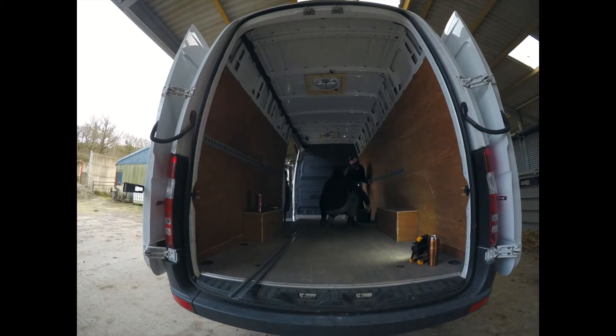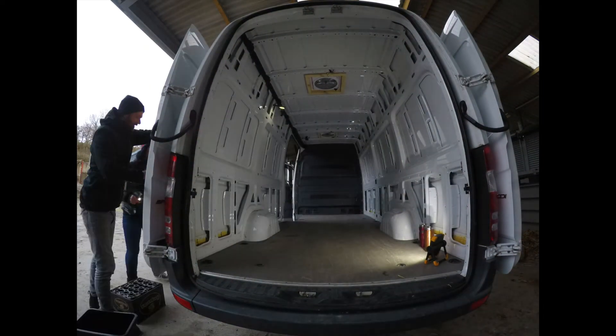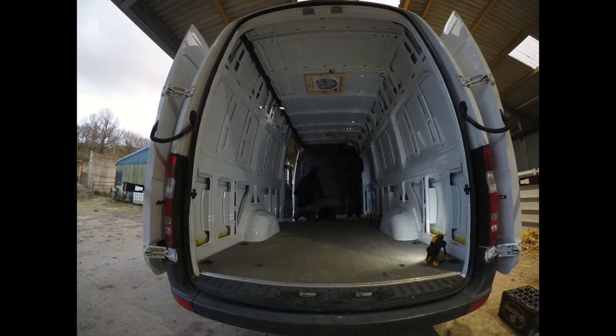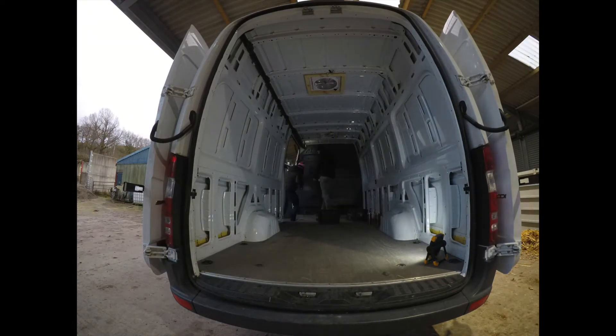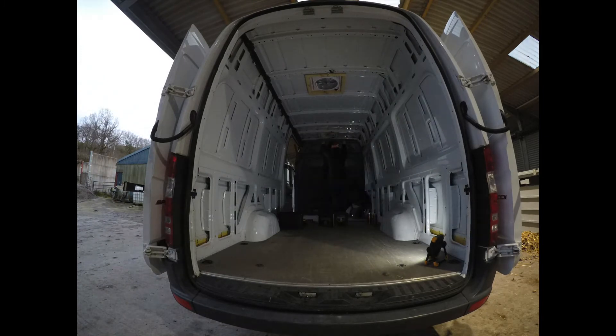Job complete — we've got a nice stripped out Mercedes Sprinter rear. Did absolutely fantastic getting all the little screws out. Very well done.